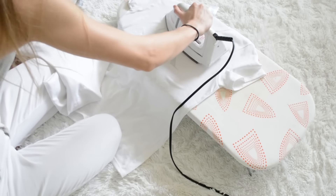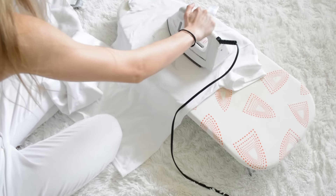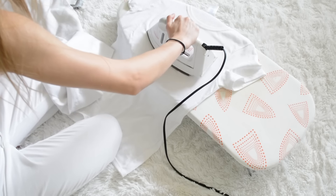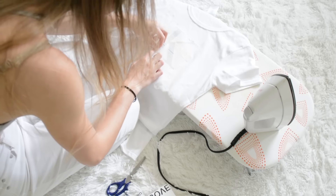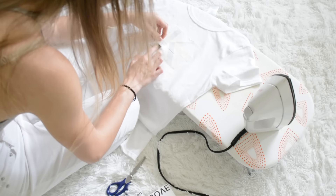Now when you start to iron, make sure you press on all the areas first so it doesn't start to curl on you. Also do more ironing than you think you'll need because you want to make sure it sticks down really well for when you start to peel it.